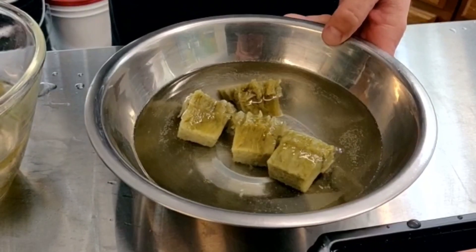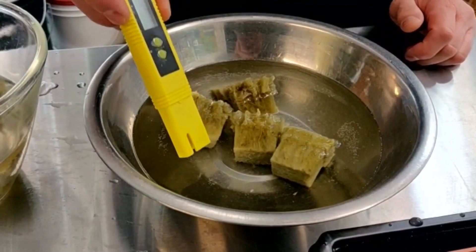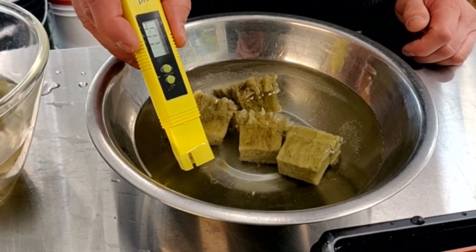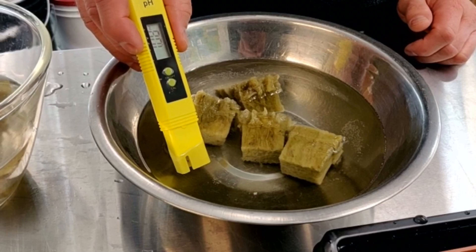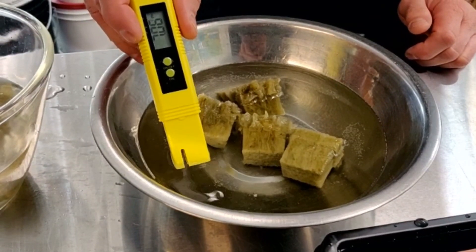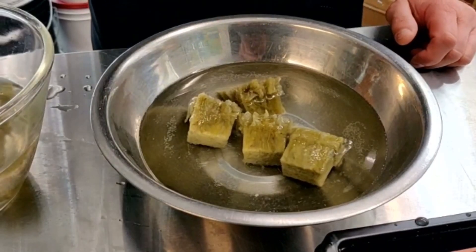I also started some cubes in this bowl and I did lower the pH on this as an experiment. Let's see what this turned out to — really low sevens, just a little bit over seven. So once we put the small seeds in there we'll see if it really makes any difference.